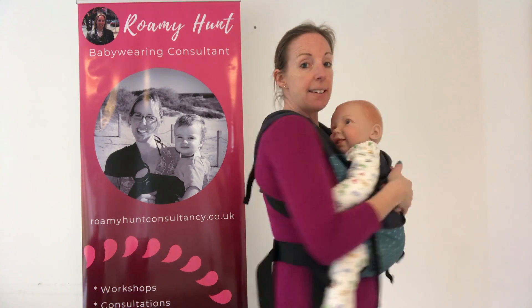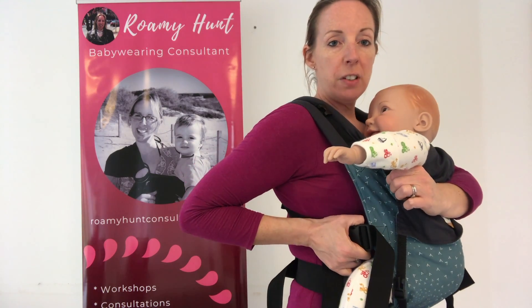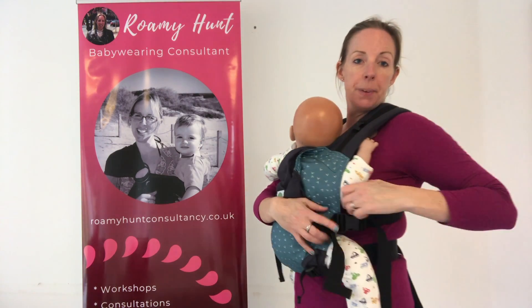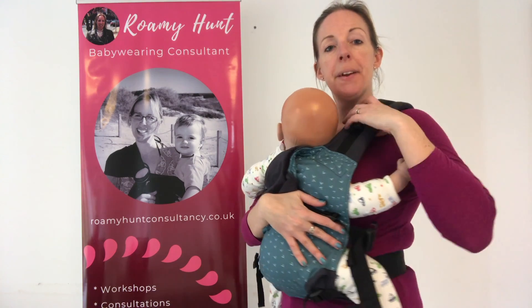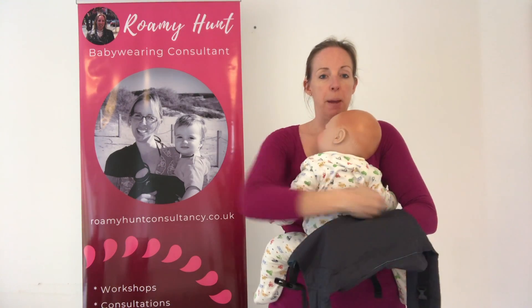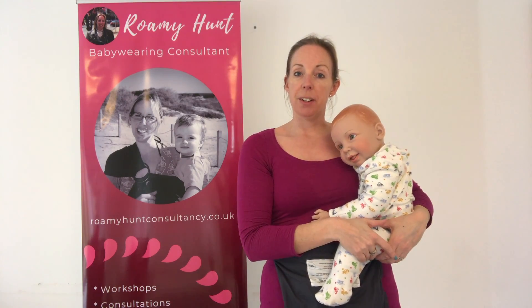That's essentially it. To take baby out, what you're going to do is hold them with one arm and unclip at the side. If you just loosen the front piece, it means it's ready to put on next time, then unclip. Hold baby with the other arm, loosen that front piece and unclip. Then you're going to bring one strap over one shoulder, the other one over the other, and then you can lift baby out. And that's how to use the Cahoo Baby Carrier with an older child.